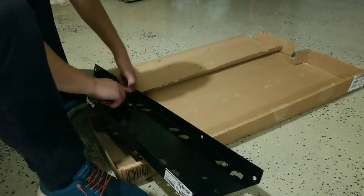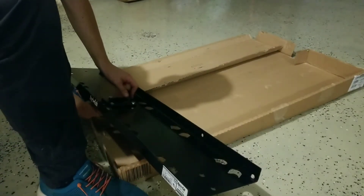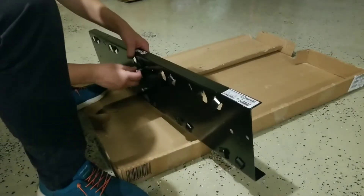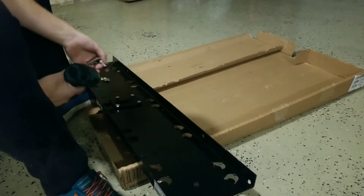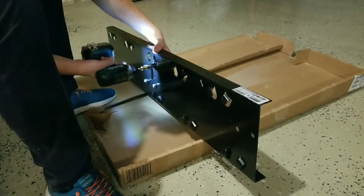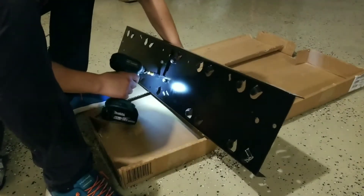For this project, the instructions said to not tighten the bolts until a certain point. I followed this somewhat and it actually made for a really difficult build. I think if I had tightened the bolts sooner it would have made the build a little bit easier and actually faster. So just think ahead when you're doing this and don't follow the instructions fully like I did.